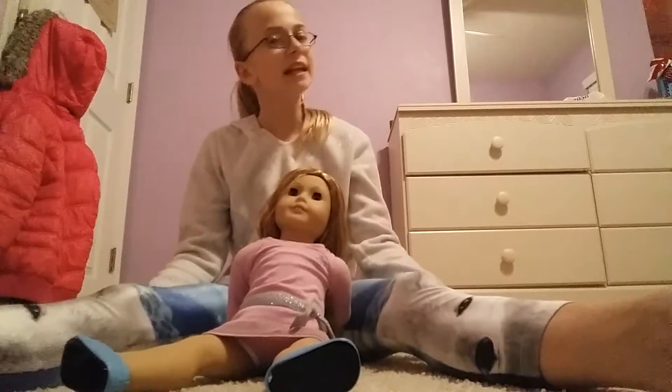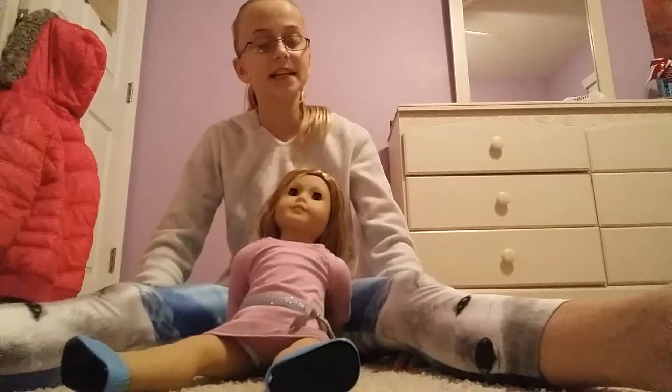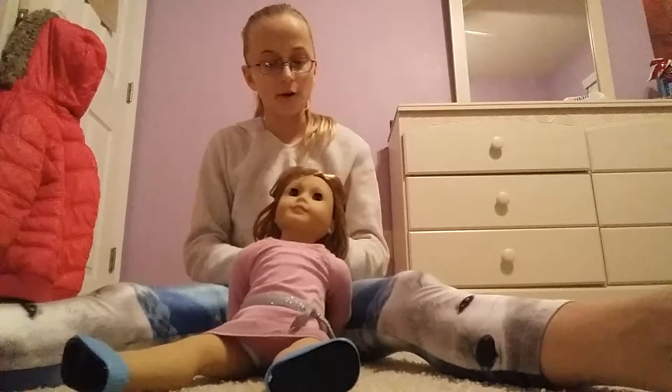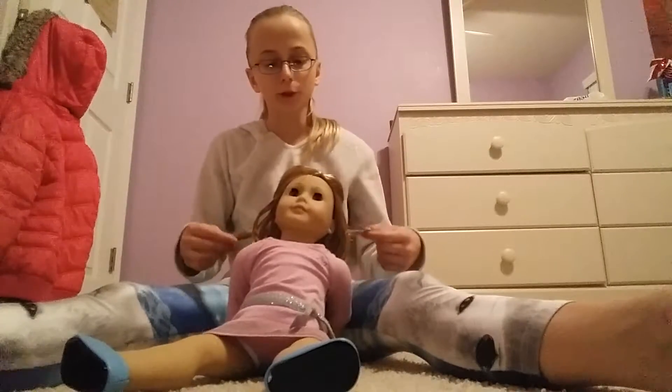Hey guys, I'm sorry for not doing my Q&A video on Monday. I didn't actually have any questions, so I'm doing my Q&A video next Saturday. Put your questions in.